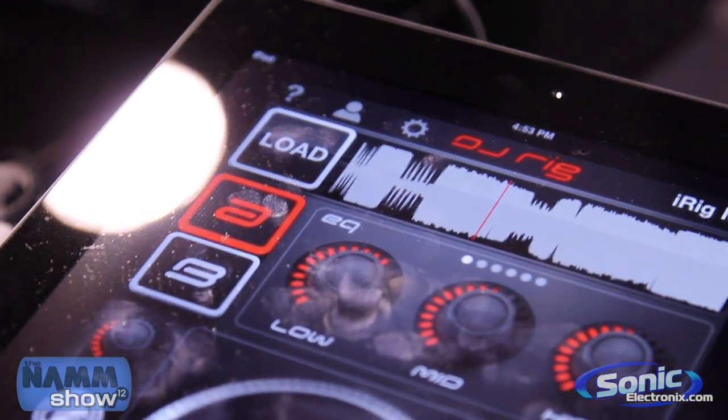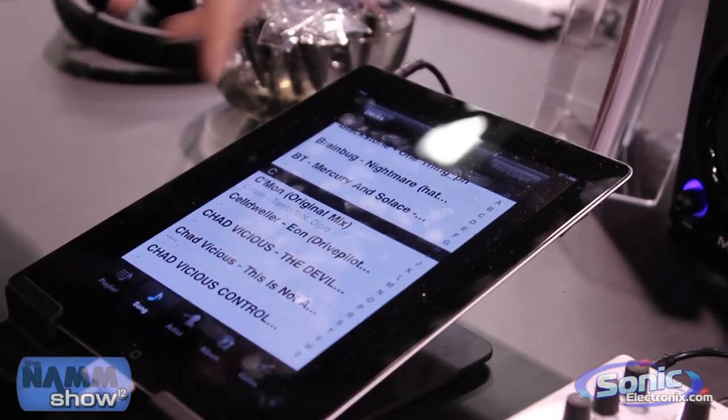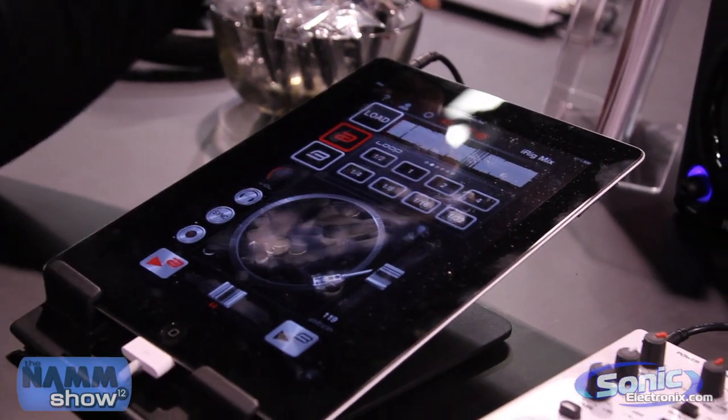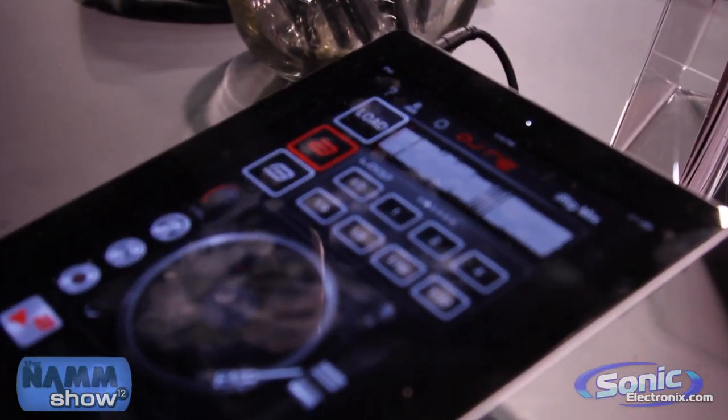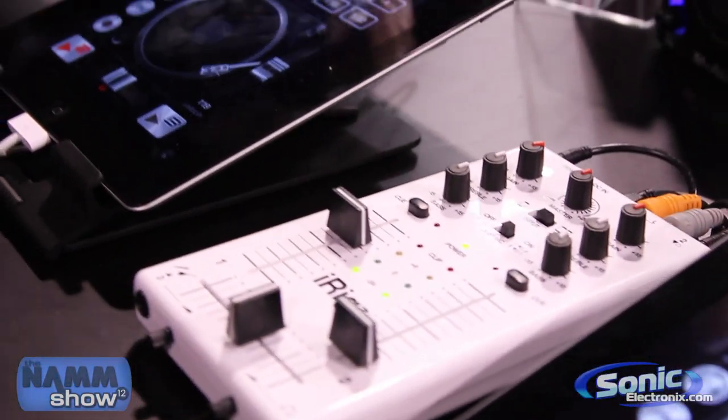Could you give us a little bit of a demonstration on the audio? Yes, I will. Okay, so it's easy to load a track. All you do is just go into your iPod library, and you'll see the waveform is loading right here. You turn it up on your mixer.